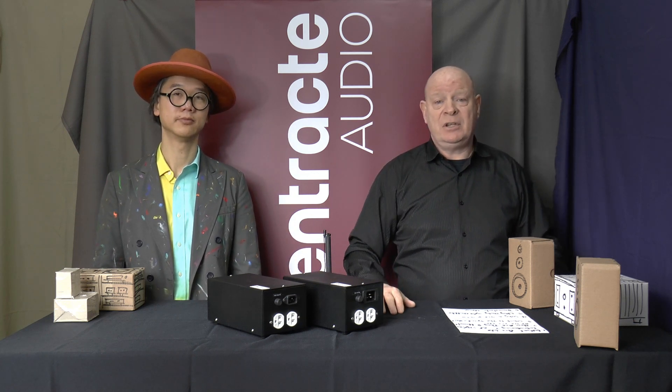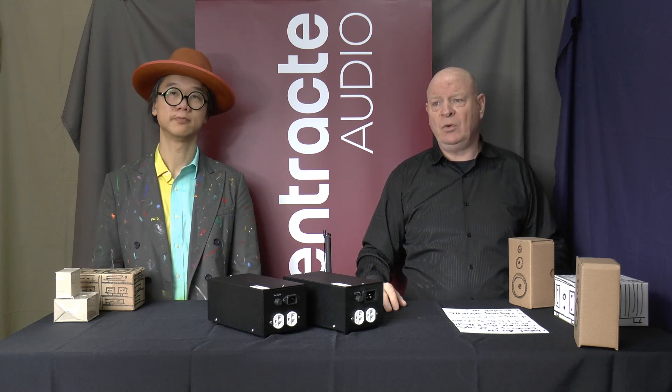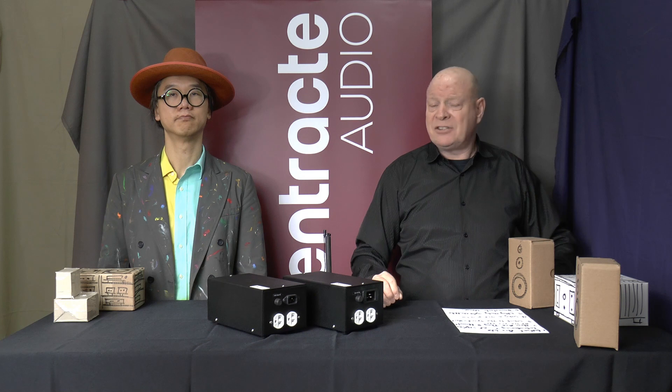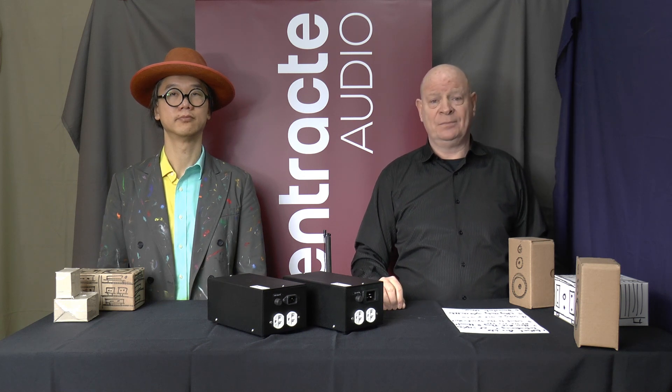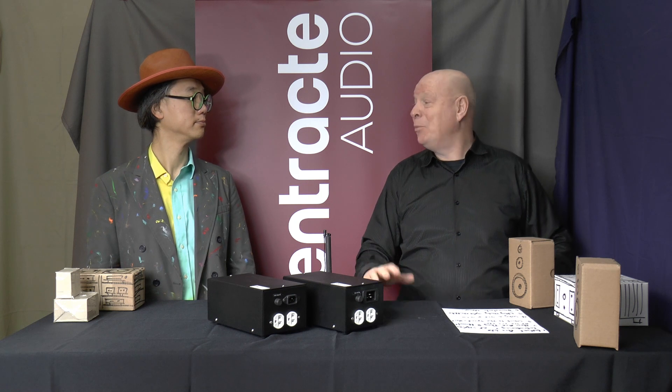These have been developed in conjunction with some of our customer requests, who decided that they would like something that is dedicated to high current usage and something that only has two outlets. At OnTracked Audio by Design, we are all about the philosophy of giving the people what they want.